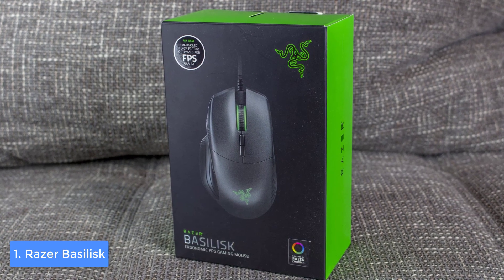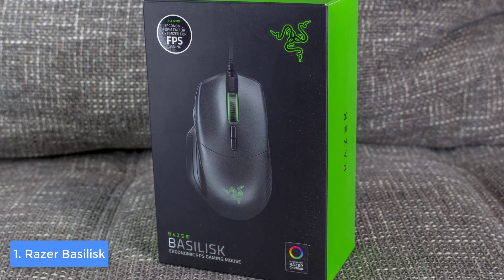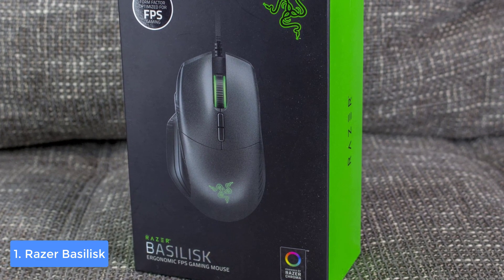Another great thing about this mouse is the mechanical switches which can handle up to 50 million clicks, making it really durable. Users claim that the switches register all of your clicks, which is especially important for FPS games since you are shooting most of the time.